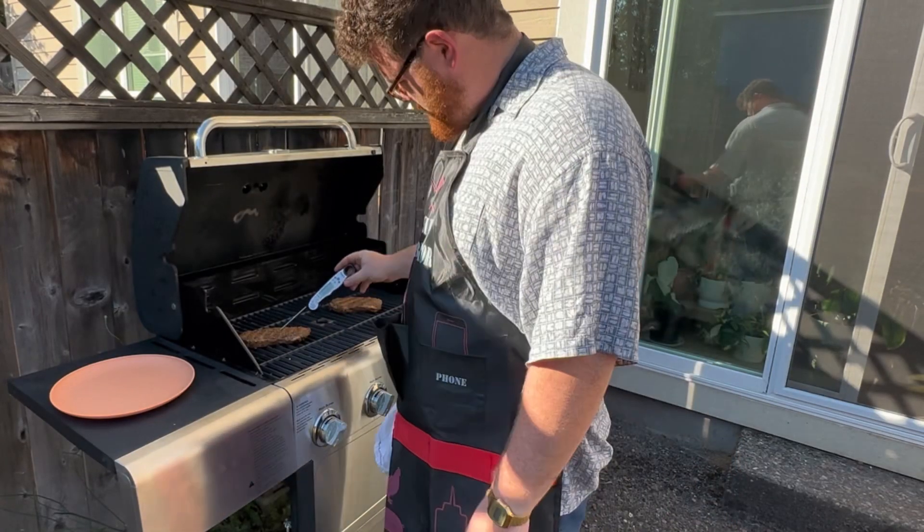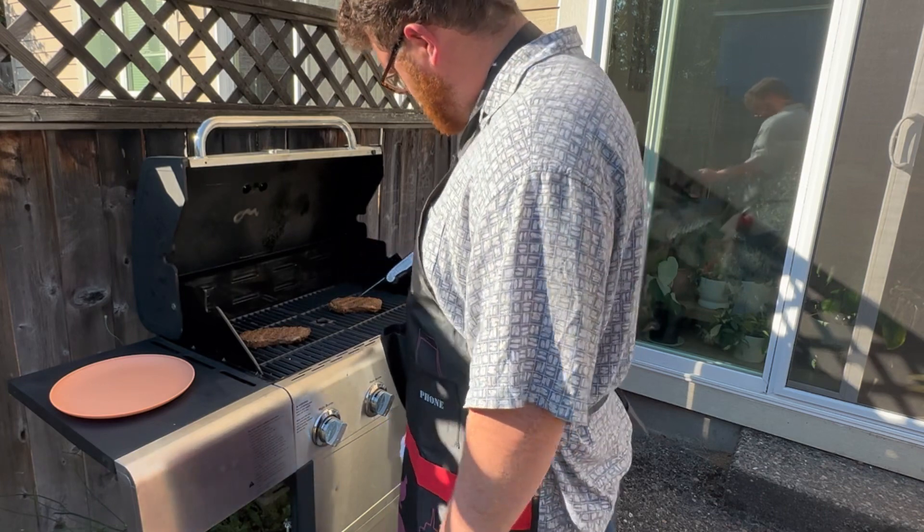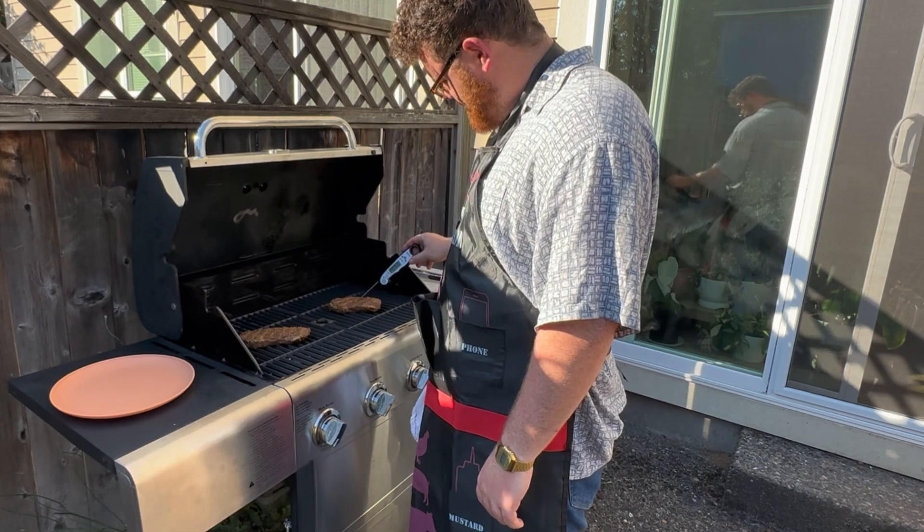We're gonna check on our temperature. About 90 degrees on that one, about 95 on that one. We're getting there.